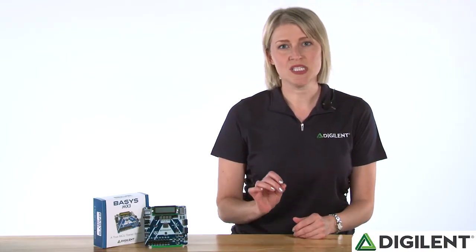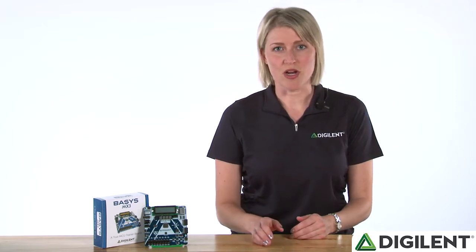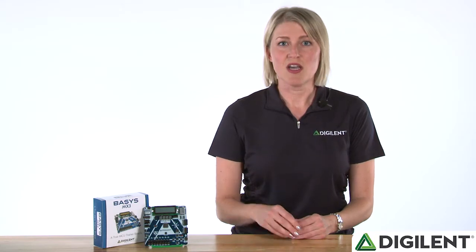This board is especially exciting to announce because it was truly designed from the ground up around the teaching experience. From the peripheral choice, to the onboard programming circuitry, to the courseware, we designed a board that gives embedded systems educators options in how they wish to teach without requiring additional hardware.